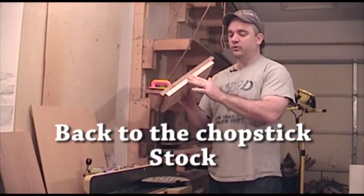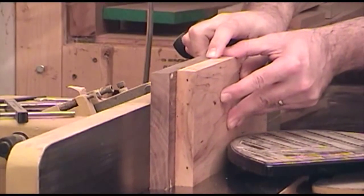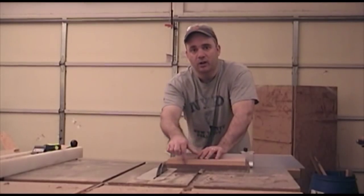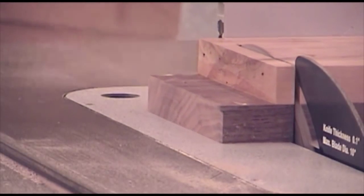Now that I have this out of the clamps and the glue scraped off, I can go ahead and form a nice flat edge on one side of this board at the joint. With the second side ripped parallel to the first, I can go ahead and square up one end at the table saw and then cut these to the final length.